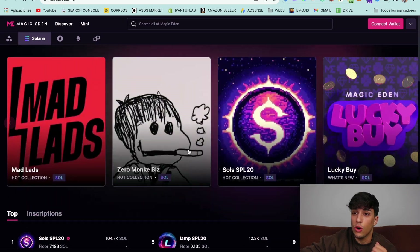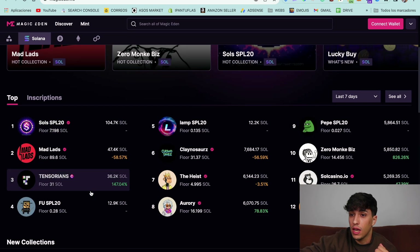We can also highlight other collections like Sol SPL, Foo, Lamp, or any others.